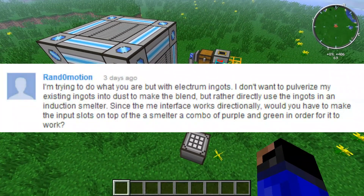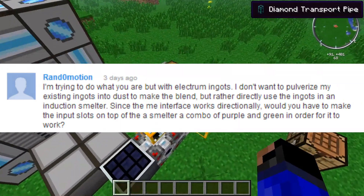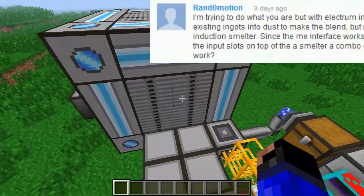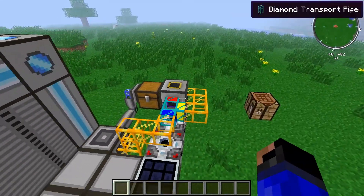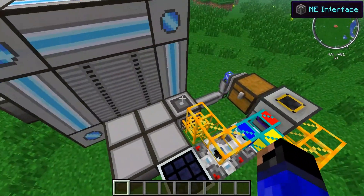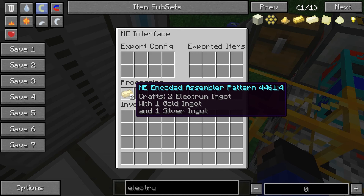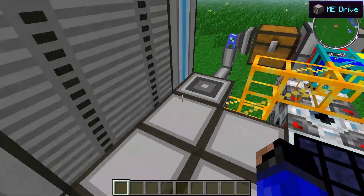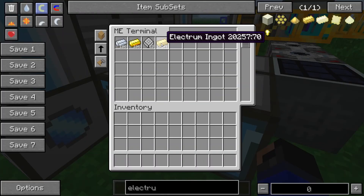I was asked by Randomotion how to set up an induction smelter with the ME assembler so that it would automatically create electrum. I explained before how you actually create the assembler pattern. In this case, it requires you create two electrum with one gold and one silver. That's the necessary bit, and you can see it has it set up so that you can craft this.